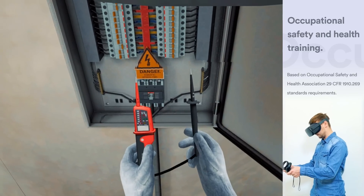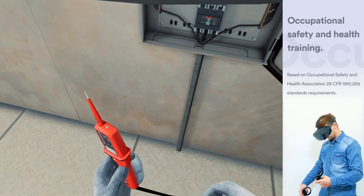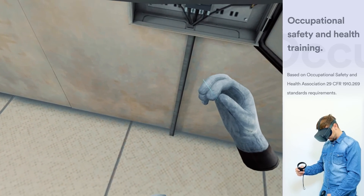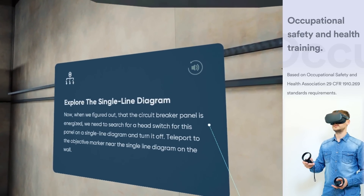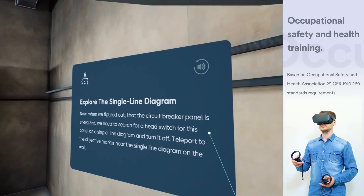Now, when we figured out that the circuit breaker panel 1 is energized, we need to search for the isolation point for this panel on a single line diagram. Teleport to the objective marker near the single line diagram on the wall.